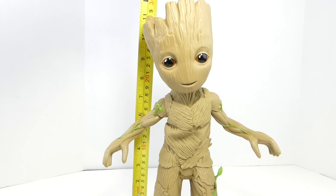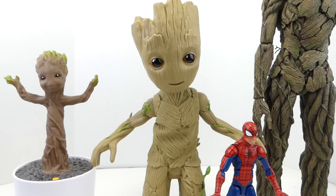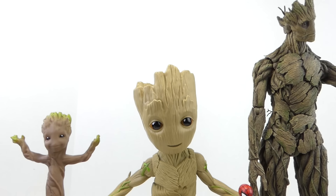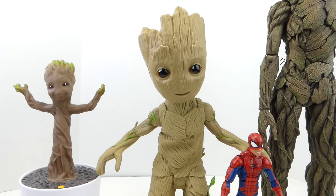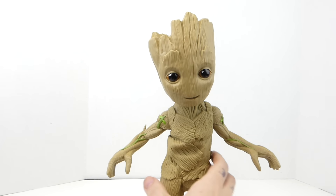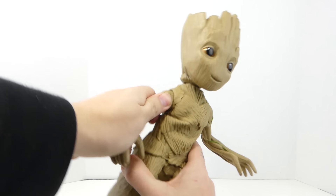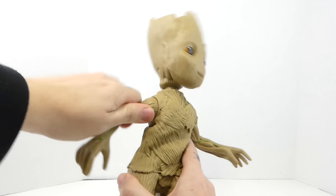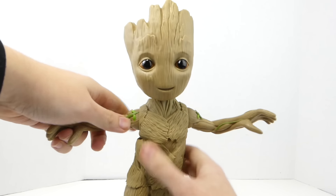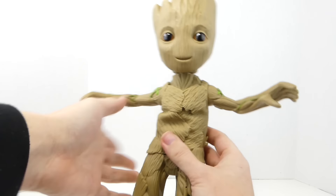Little Groot stands a little over eleven and a quarter inches tall. Compared to other Groots like the Dancing Baby Groot from Kids Designs, as well as the Hot Toys Groot — it's like the Evolution of Groot. These actually look pretty much in scale to each other. And you can see how much bigger it is than a Marvel Legends figure like Spider-Man. For articulation, he doesn't have much. His head can move left and right and wobbles because of the action feature. His arms can rotate forward and back as a ratchet joint. And his body moves, but that's only when the action feature is activated.